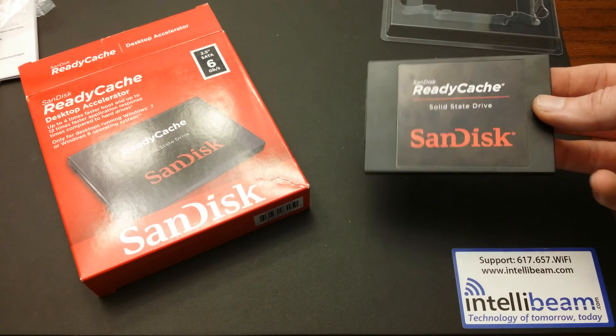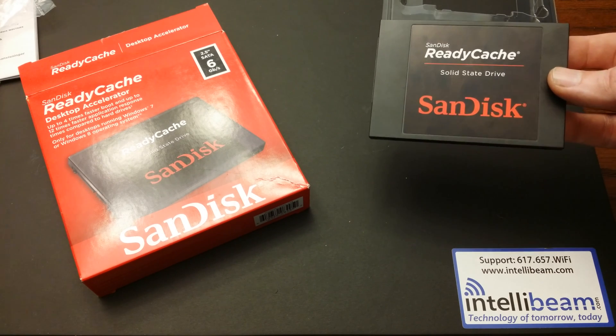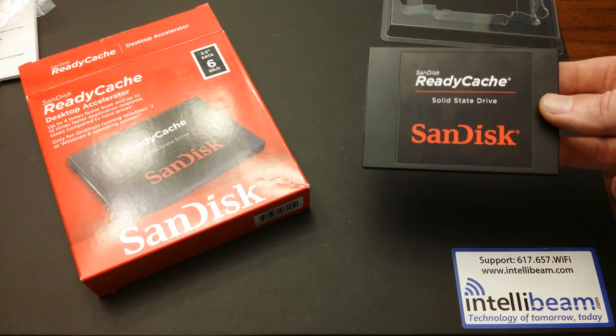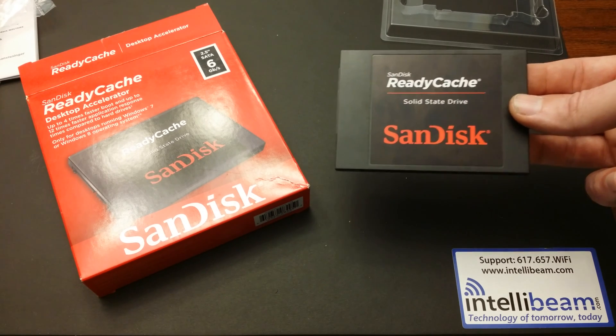There you have it — the SanDisk ReadyCache 32 gigabyte SSD, model SSD RC-032G, unboxing by IntelliBeam. Technology of tomorrow, today.